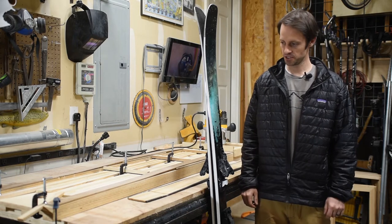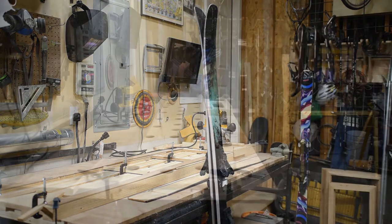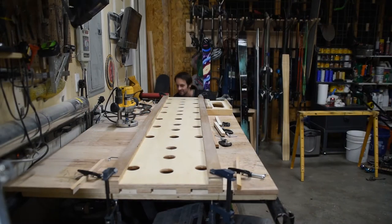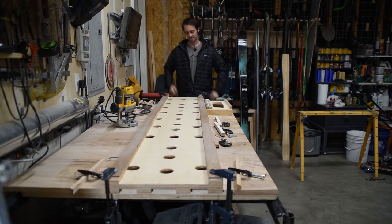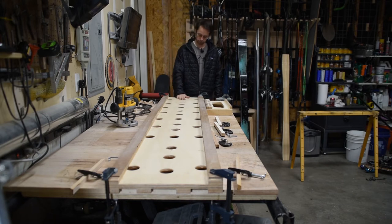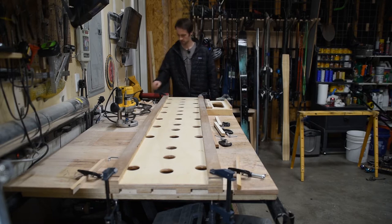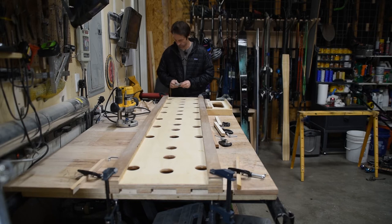It's got lots of little pieces and bits and bobs, so let's check it out. Here is my ski core profiling jig. It is a piece of three-quarter inch plywood with a bunch of two-inch diameter holes drilled into it.